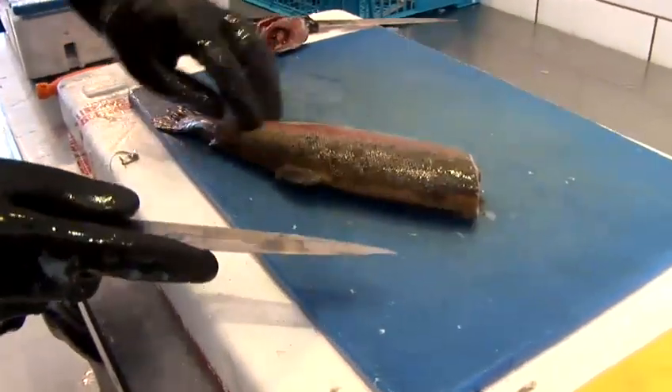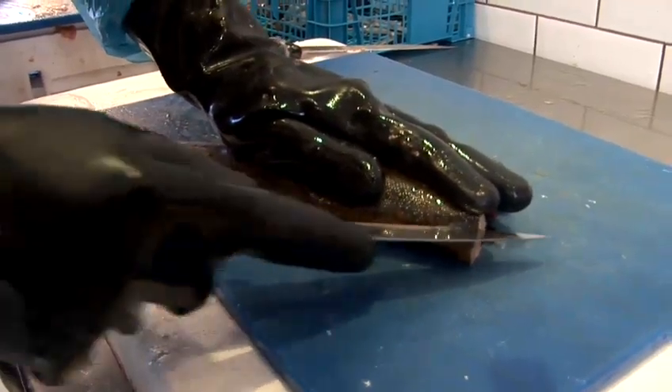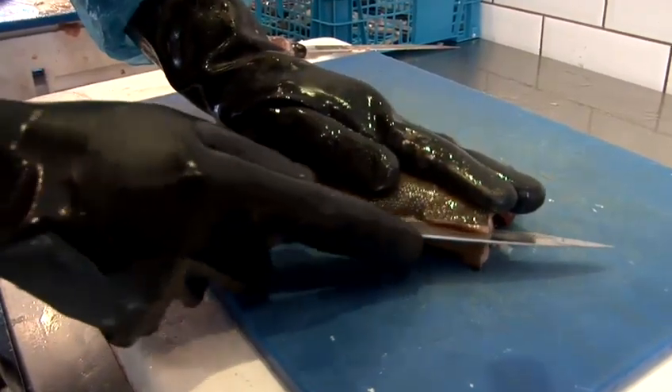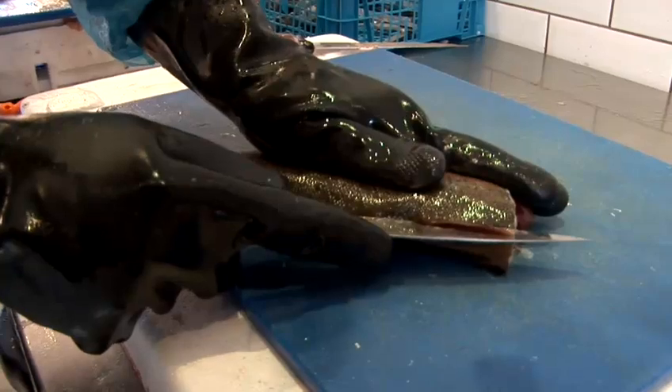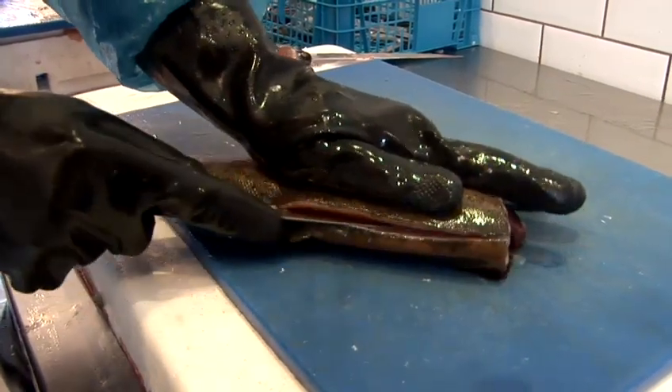I always find the easiest way is to knock the head off the trout first. And then it's just generally coming down the bone here. So you start at the top, make your incision once you're through. Good hand on the fish — hold it still so it can't move — and generally bring down the knife.